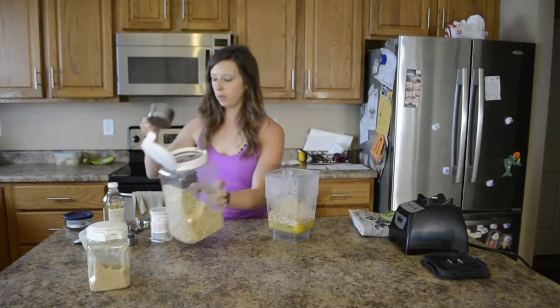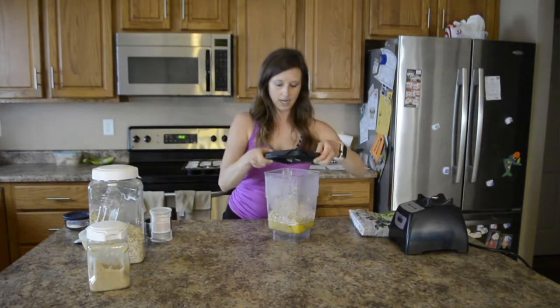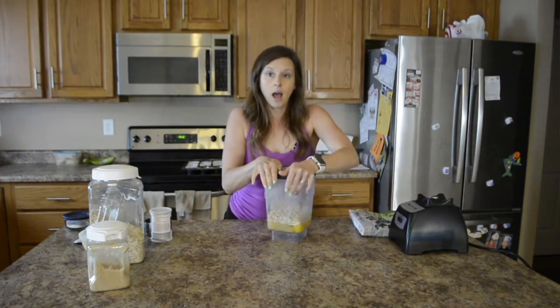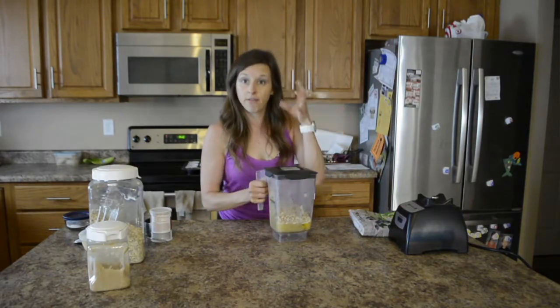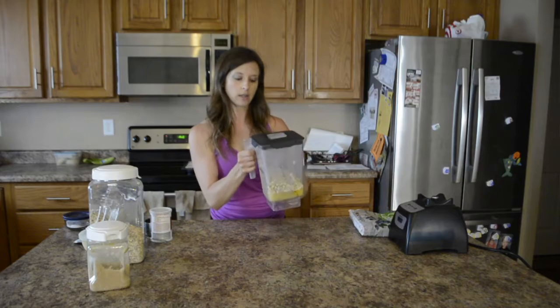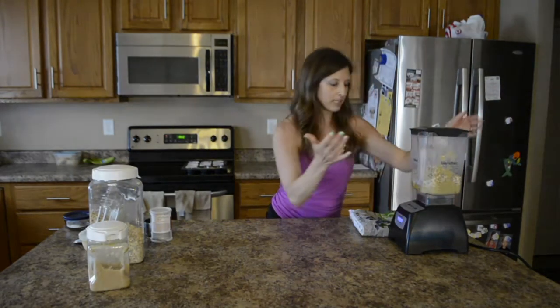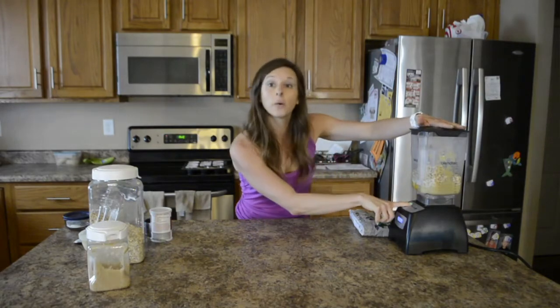Great, so two cups of those. Then we are going to blend it and get it nice and blended. The more you blend it, the finer it will get and you won't have little chunks of oatmeal in there. I have a Blendtec — I love using it. Cover your ears, here it goes.